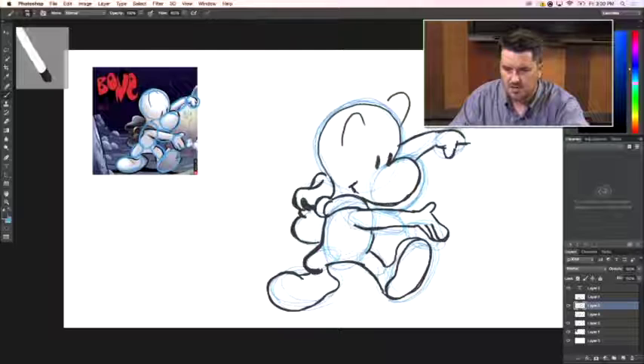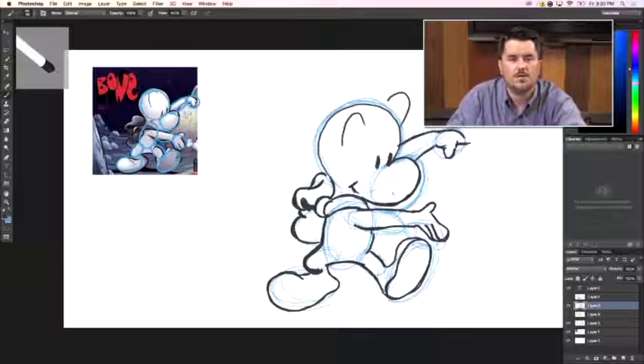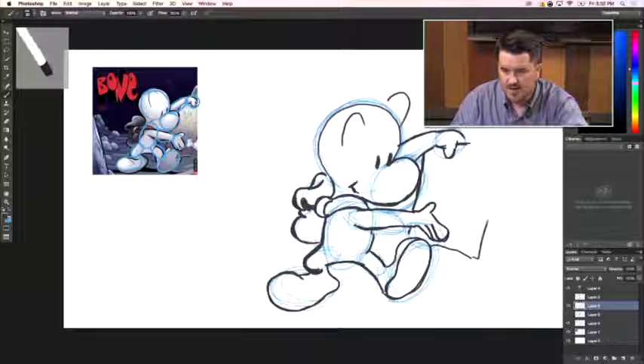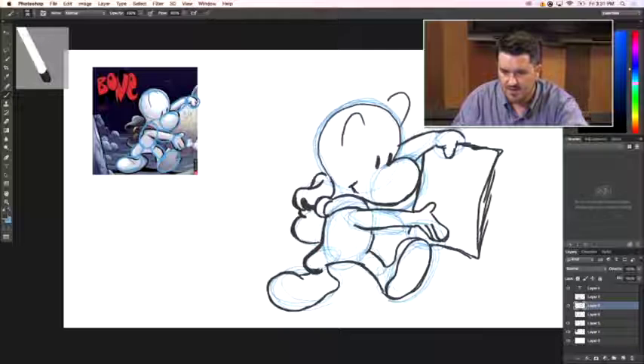If you followed along and you'd like to share your version of Fone Bone or any characters from Jeff Smith's Bone, send those to me on theholler.org — I'd love to see what you came up with. I'll even show your artwork right here on the art workshop along with your name and give you credit. We'll also draw the map in here to give you an idea of how that fits into the picture — and there we go.